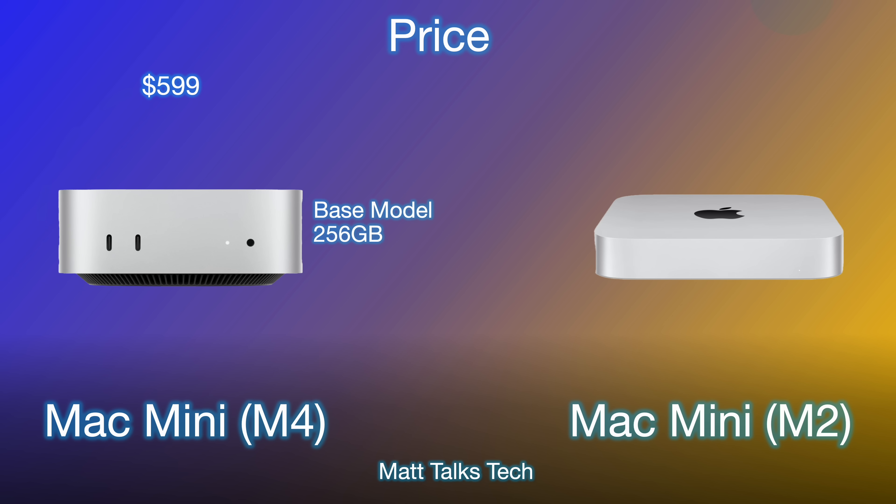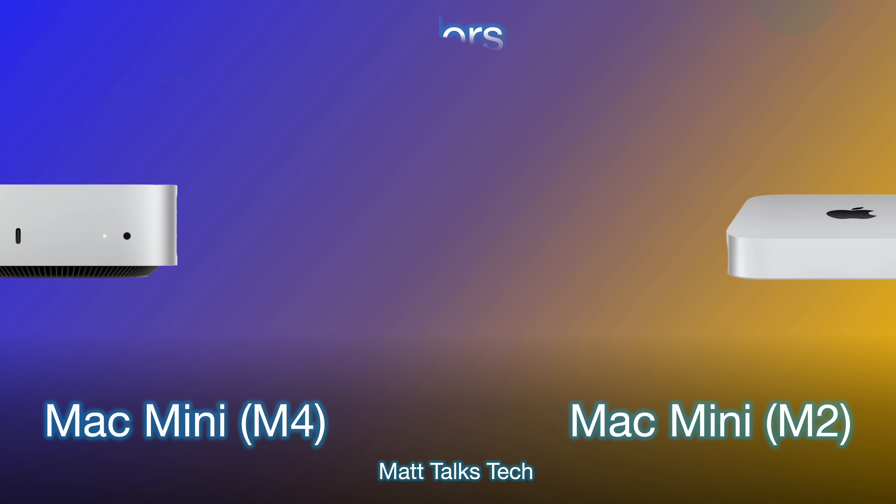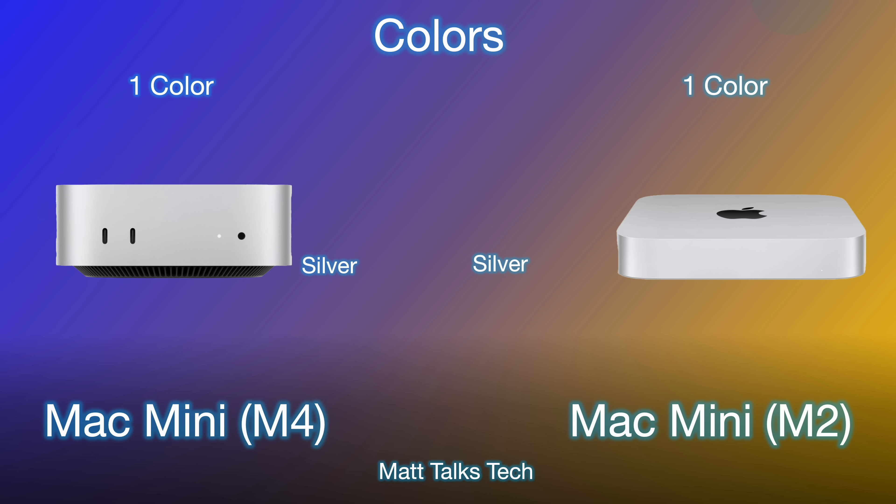For pricing, what's really surprising is that Apple have retained the same price despite the brand new design — $599 USD gets you 256GB storage and 16GB of RAM in the M4 Mac Mini. The M2 Mac Mini was $519 USD and gave you 256GB storage but only 8GB of RAM. So the value proposition here is really great.